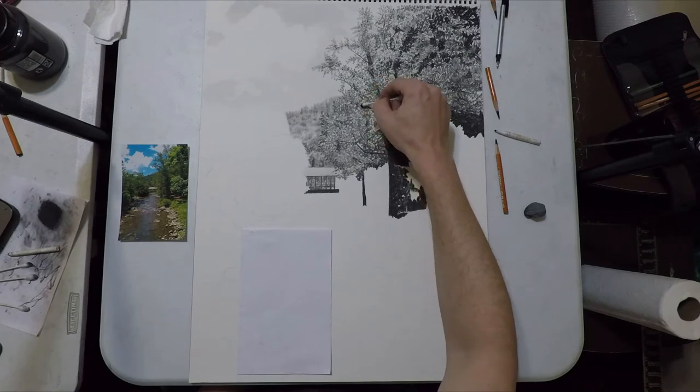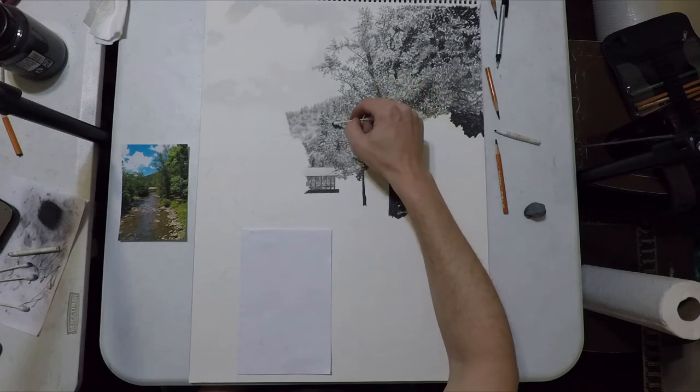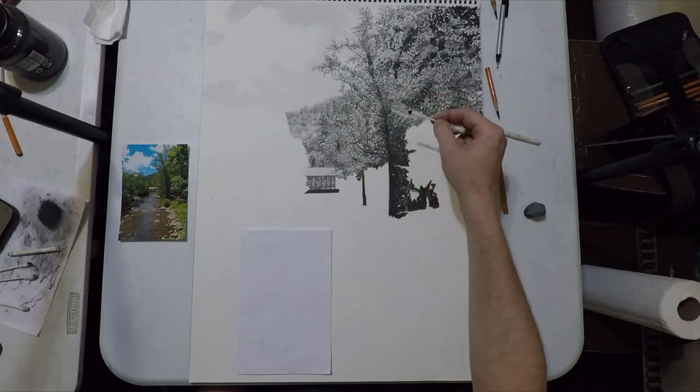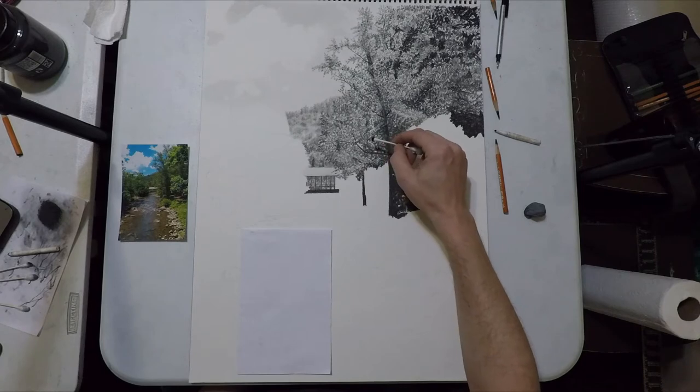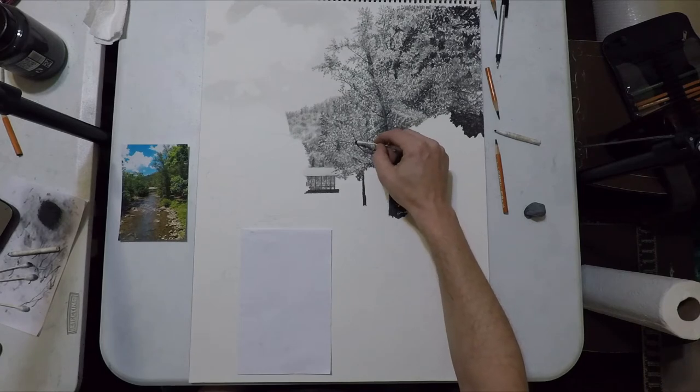We're going to do the same thing with the background trees — using a light touch because those are going to be a little more difficult to see fine details in, like the ones we've got in the upper right.